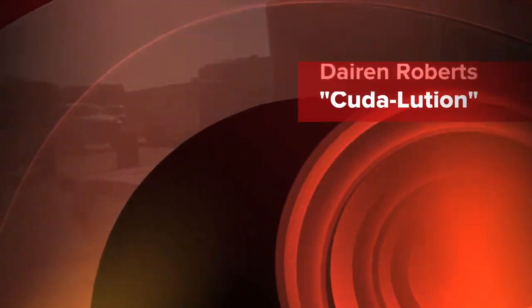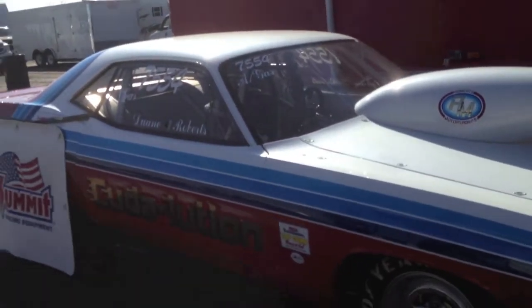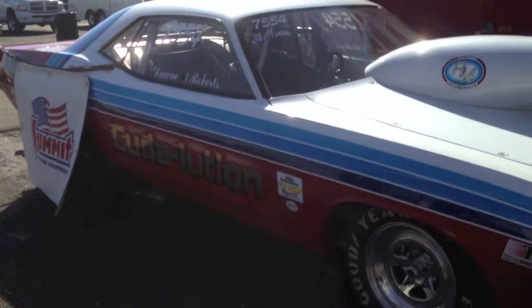This is Bakersfield Tough, and we're here at the Hot Rod Reunion with Darian, and this is a really neat car here — it's got a nostalgic look.